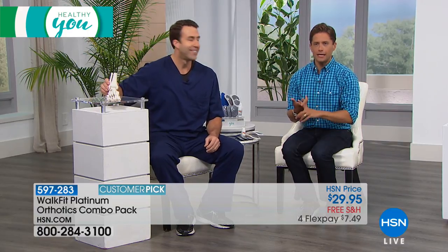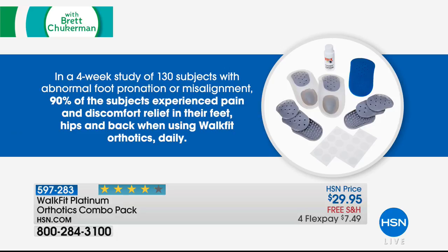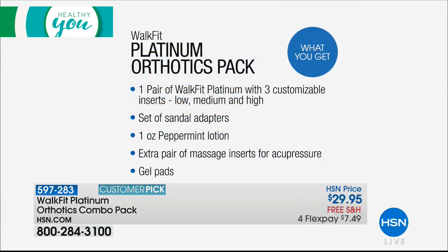Whether it's foot pain, heel pain, knee pain, hip pain, back pain, shoulder pain, or neck pain — orthotics, it's the feet up doing it better. In a four-week study of 130 participants with abnormal foot pronation or misalignment, 90% of subjects experienced pain and discomfort relief in their feet, hips, and back when using WalkFit orthotics daily. Real relief for $7.50. We make this all customizable — you get low, medium, and high inserts, sandal adapters, and even massage inserts with acupuncture. We're going to do a live test to show you the power of WalkFit orthotics.